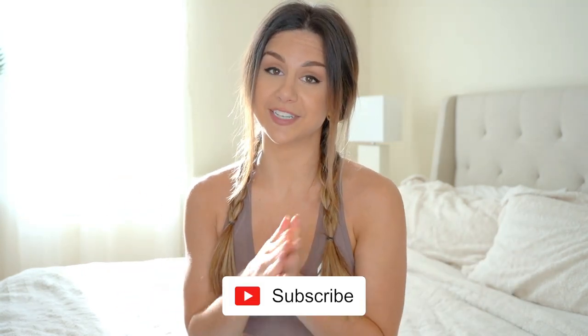Hey guys, welcome back to the channel! In today's video I'm going to be doing a full review of the Do You Even Hyperflex Seamless collection in honor of them dropping brand new gorgeous colors that I'm literally living for right now. I'll be doing a full in-depth review, trying everything on for you guys — the whole nine yards. Before I begin, please do consider subscribing because I make new videos every single week.